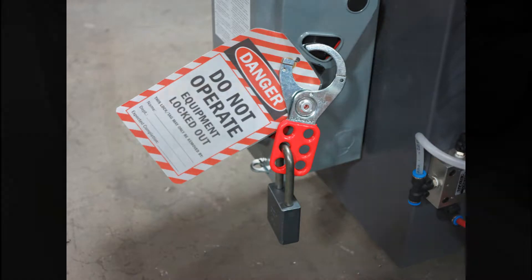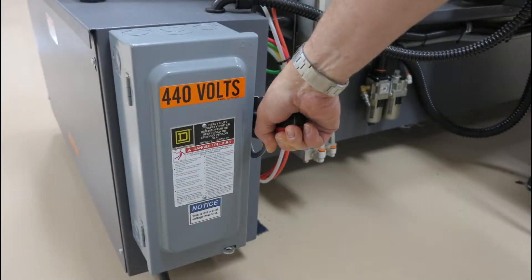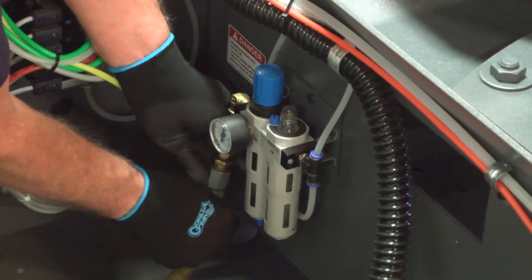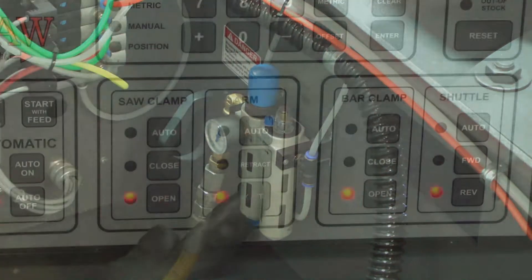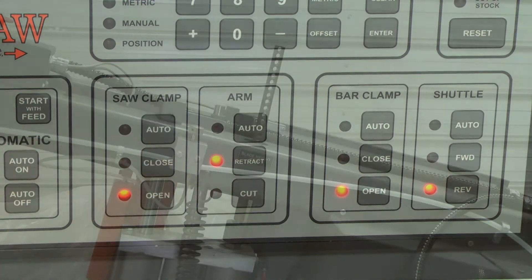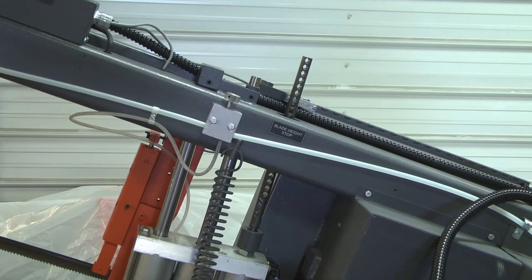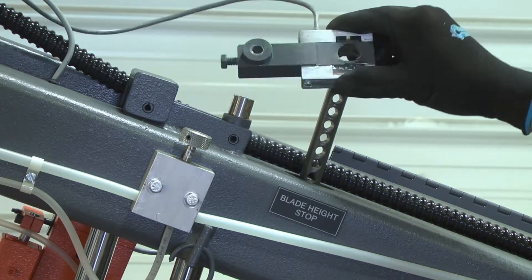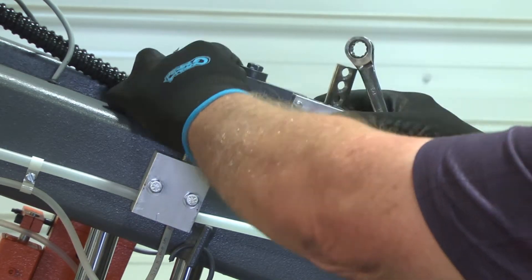Take the saw out of lockout tagout and turn the main disconnect back on. Reconnect the air supply and energize the control, as is done each time the saw is started. Lift the arm as high as it will travel and reinstall the switch block assembly, locking it down with the fastener and lock down bolt.